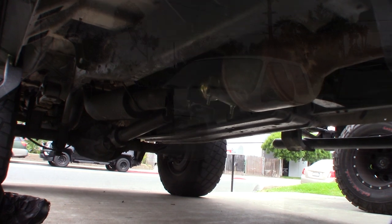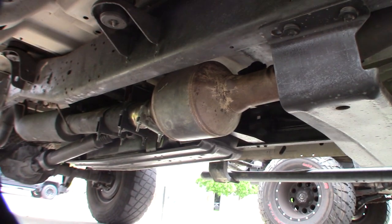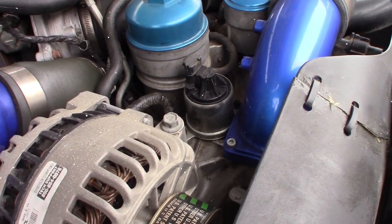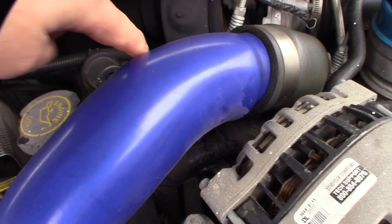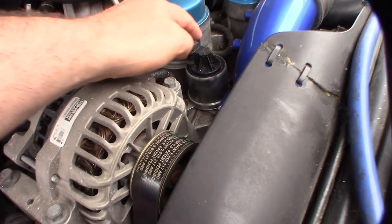I had to put my cat back on — as you can see it goes up there. You'll definitely need to have a cat to pass smog in California. You'll also definitely need to have an EGR valve; they're going to look for that. And I do have the original EGR cooler right there — this is a Power Stroke, obviously the 6.0L.